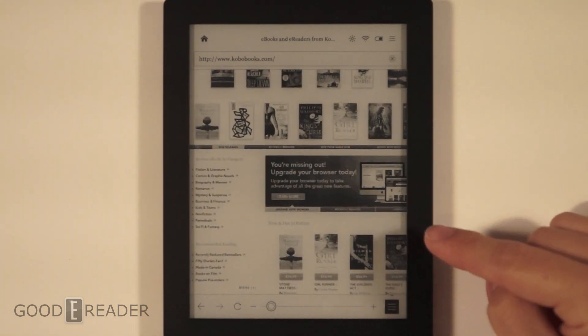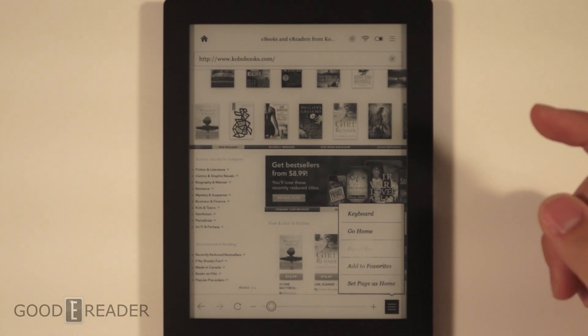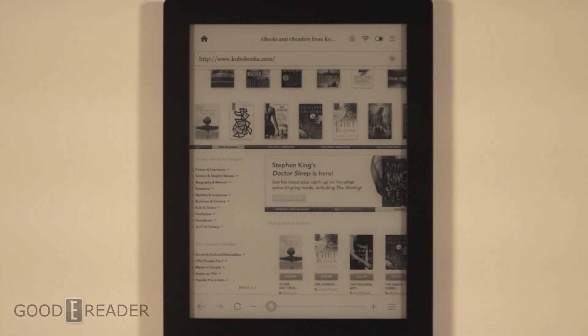We also have a couple of options here: keyboard, go home, favorites, add to favorites, set page as homepage. So this is the web browsing experience on the Kobo Aura HD.